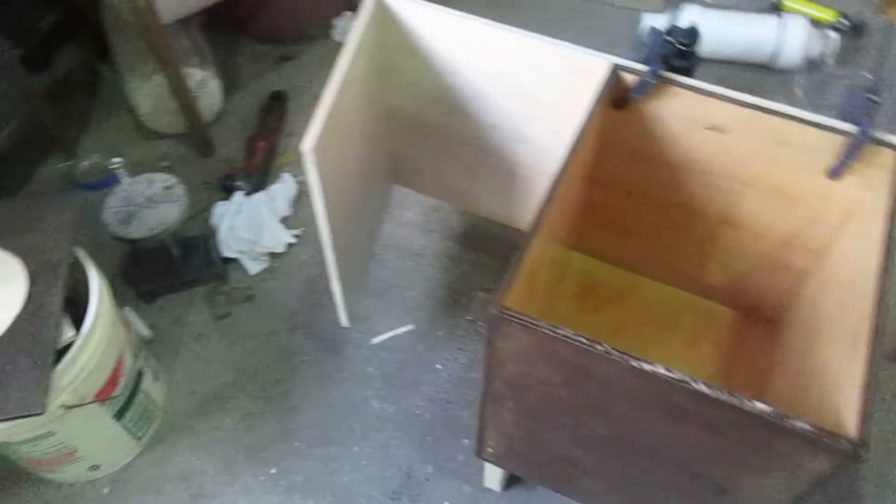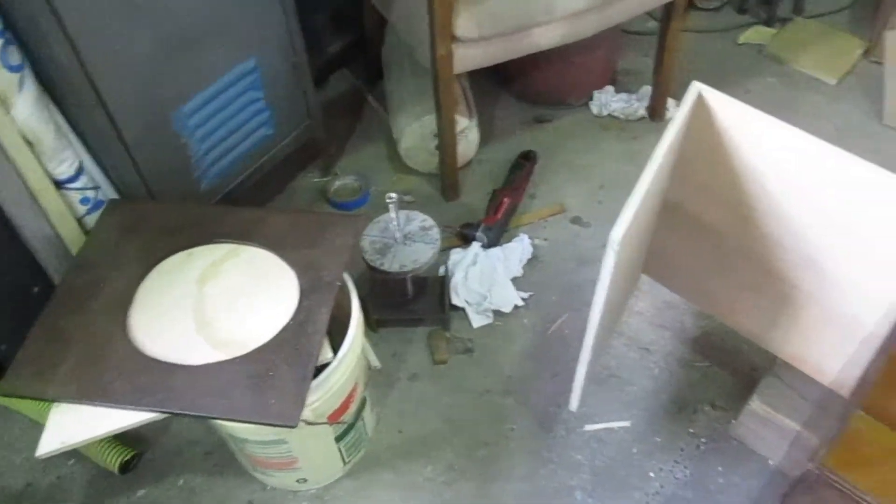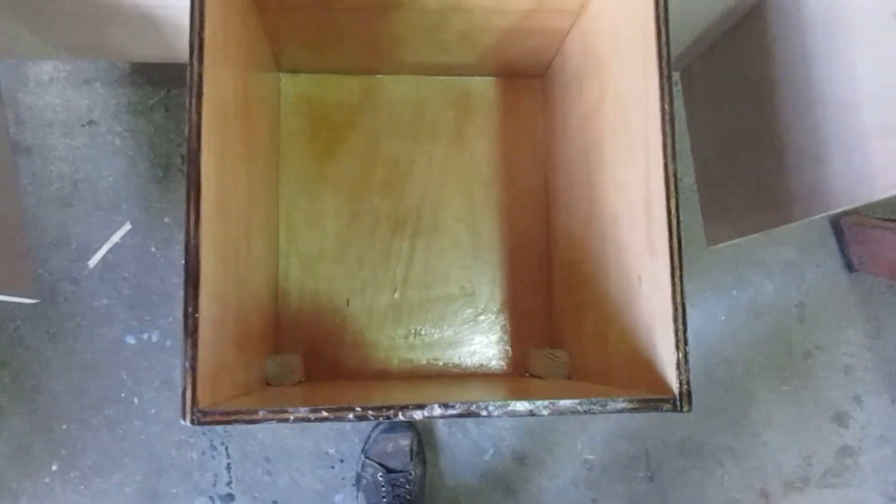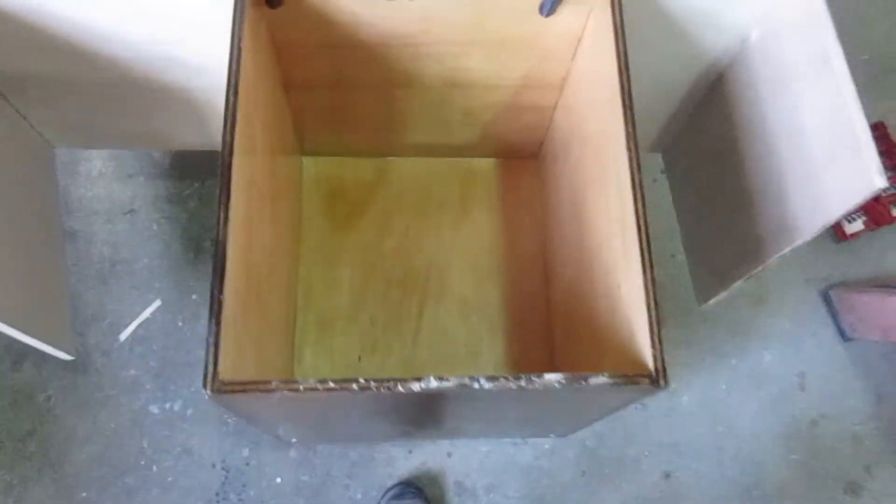Still need to finish the bottom of that. I still need to cut the hole for the urine tank because it sticks out and sits on the ground.